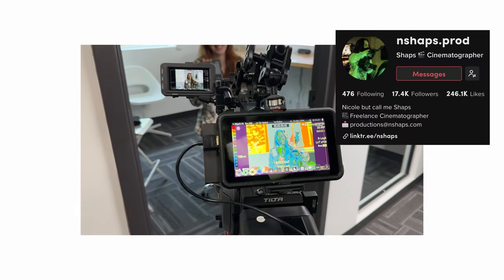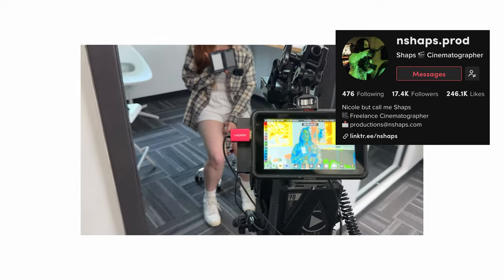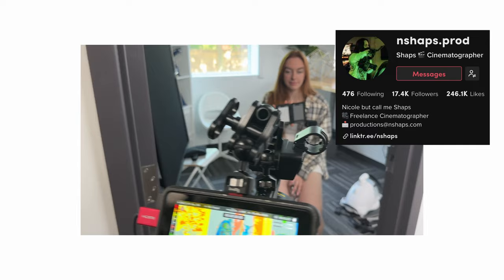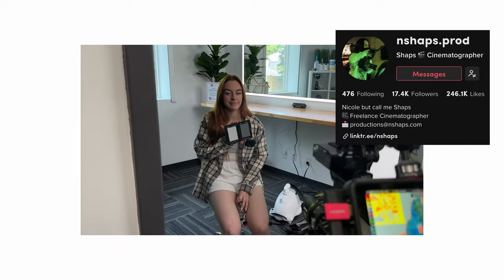I did enlist my friend Nicole to help me out with this test, so go follow her on TikTok. This is what all the shots look like before we jump into DaVinci Resolve and get into actually color matching these things.